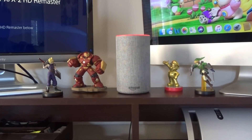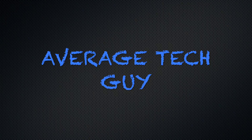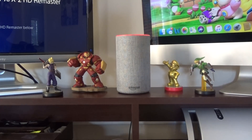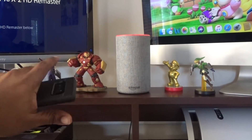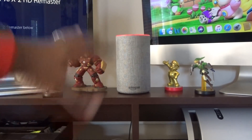Hey, what's up guys, Average Tech Guy here. Today we're going to do a quick tutorial on how to change the voice on your all-new Amazon Echo. Here it is — the all-new one that came out towards the end of last year, in slate gray.